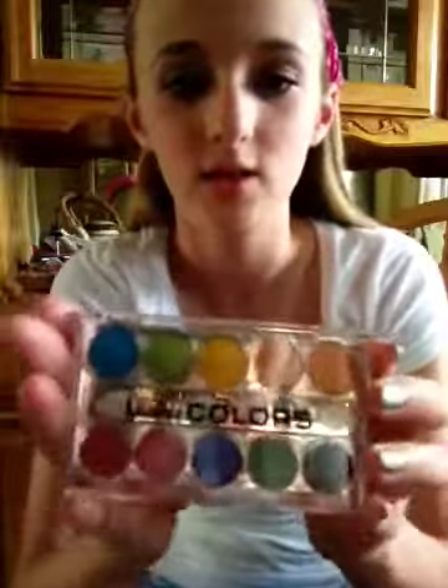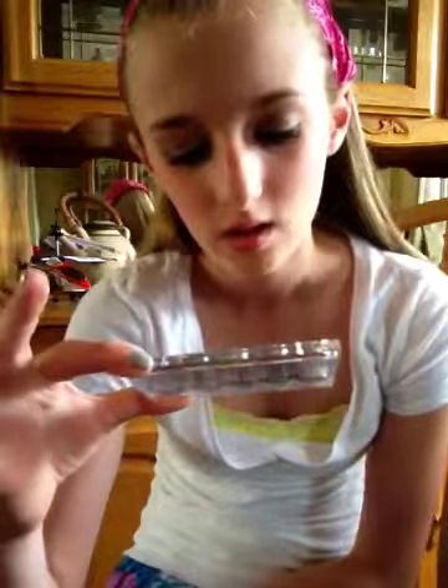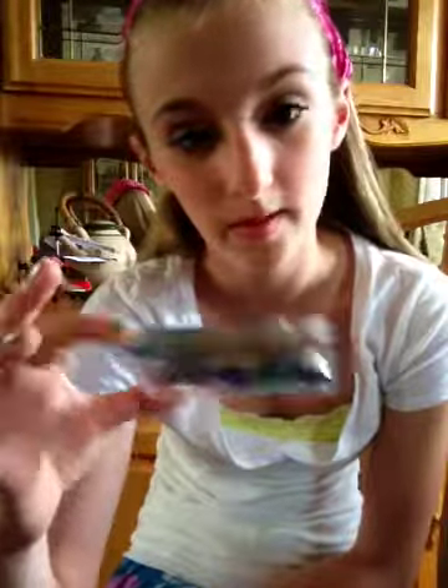Hey guys, today I'm going to be doing just a video on this LA Colors palette. These are really, really inexpensive and they're not the best because they do have parabens in them — methylparaben and propylparaben. This is the palette called Bette, and this is the Glittering Starlit Eyeshadow Palette.